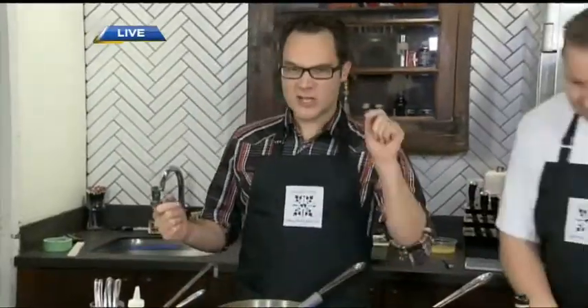They're playing Dirty Diana back at the station. We're at The Dirty Apron with David Robertson, author of The Dirty Apron Cookbook. Wonderful establishment here. Thank you for joining us.